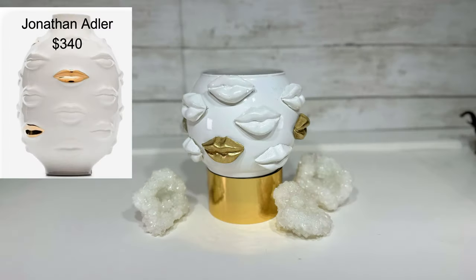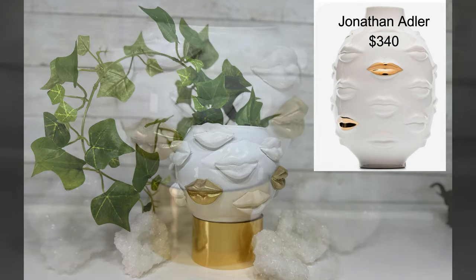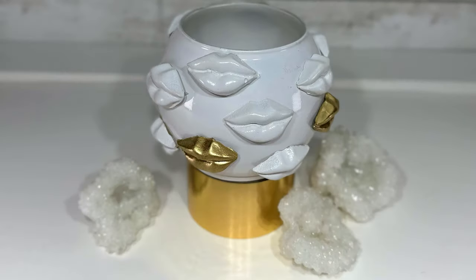And this is my Jonathan Adler inspired bowl. Theirs is $340 — ours is less than $2. Just a note: I did not make a stand for the bowl; it's actually just resting on a roll of gold tape, but I thought it looked good that way. I think the piece is really cool and a great conversation piece for a living room — kind of edgy, kind of funky, but I love it.